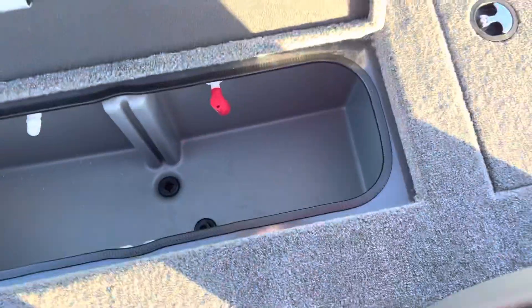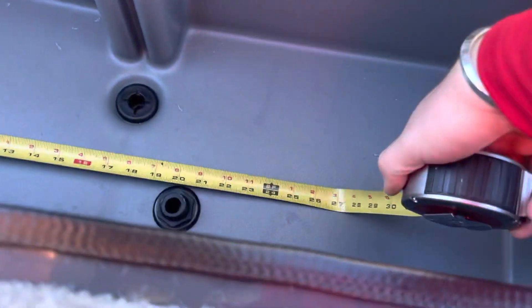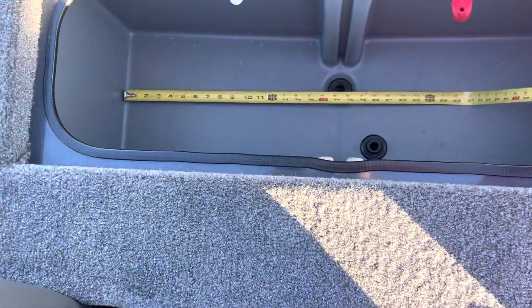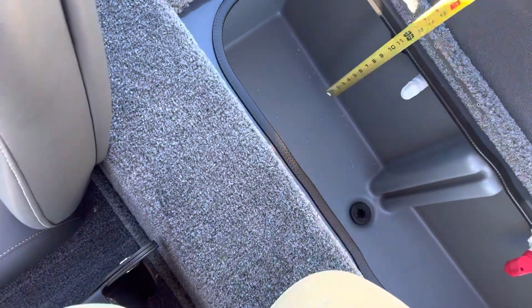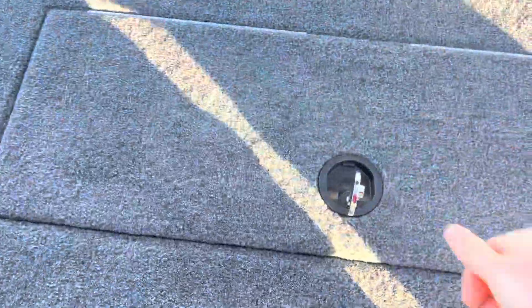Right here in the middle behind our passenger and driver is our divided live well. If you take this divider out, our total width is about 34-35 inches wide. It's about 12 inches deep and about 13 inches tall. So there's the live well on this RT-198P.